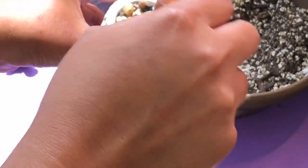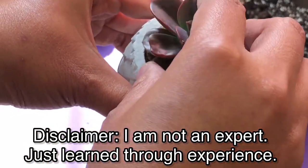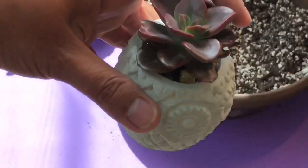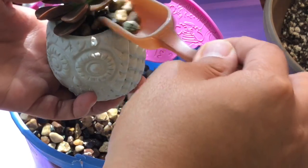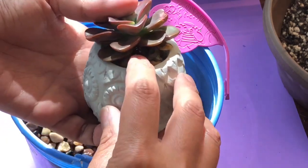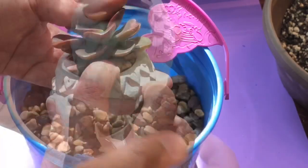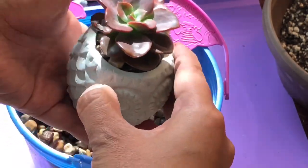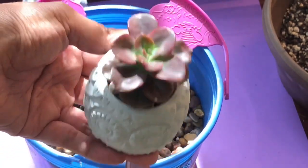Putting pebbles or toppings on top of the soil mix is optional — there's actually a discussion about it — but as for my personal opinion, it serves a purpose. It keeps the leaves from touching the soil or touching the moist soil mix when you water. It also prevents fungus gnats, those icky flies. And best of all, it helps the plant be stabilized — even if you shake it.